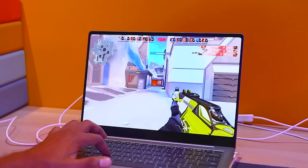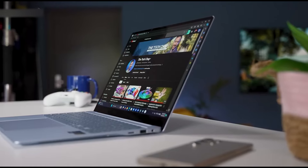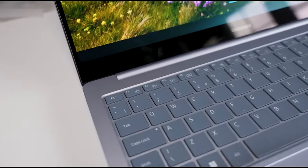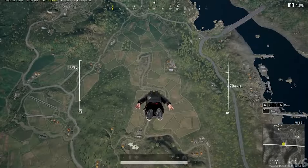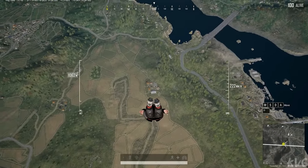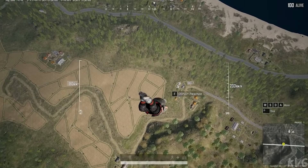Audio quality is another highlight of the Galaxy Book 4 Pro. It features quad AKG speakers, which provide rich and immersive sound. Whether you're listening to music, watching movies, or participating in video calls, the audio quality is clear and well-balanced. The studio-worthy microphone ensures that your voice is captured accurately during calls, making it ideal for remote work and virtual meetings.